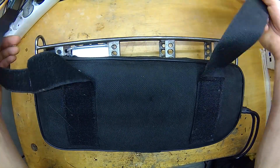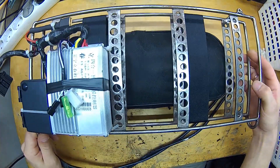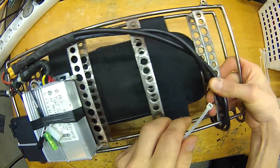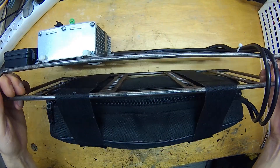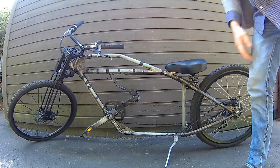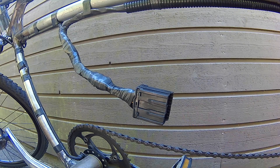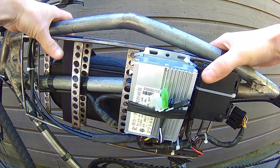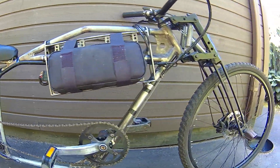Everything seems secure on this side. Now let's attach our temporary battery pack — this is a 48 volt battery. Now let's fasten this main power cable on the other side, and we are done. This power block is now ready for a test drive. All wires are already combined into one connector. Connect the power block, secure it with a pin, and we are ready for a test drive.